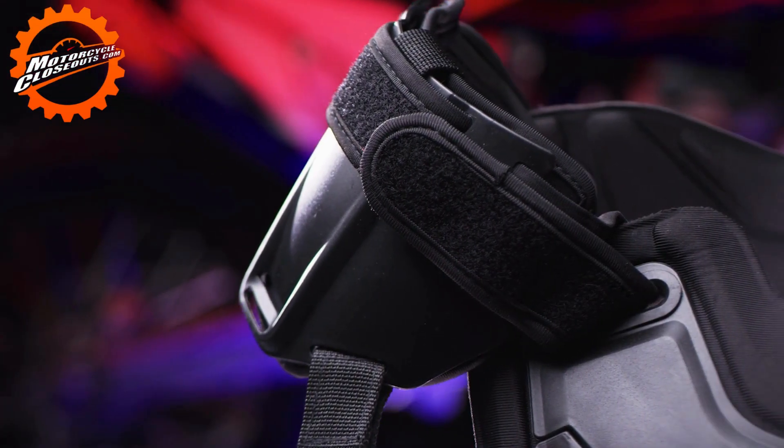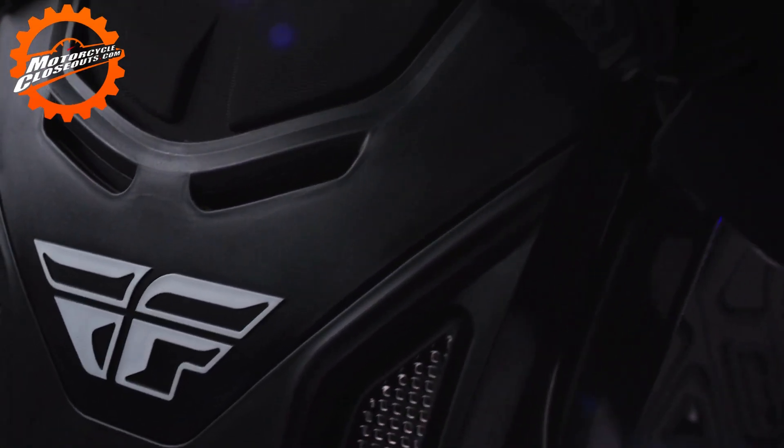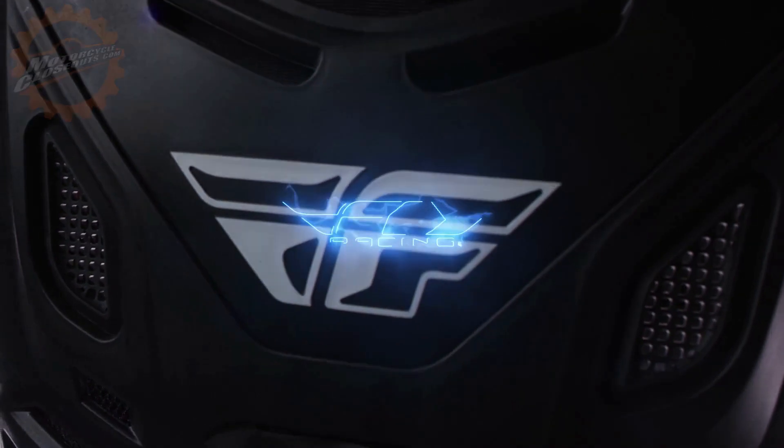Adjustable shoulder straps for a custom comfortable fit. The CE Revel Race XL Roost Guard from Fly Racing.